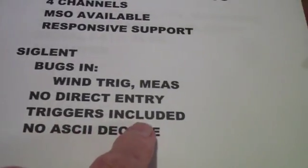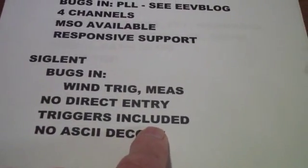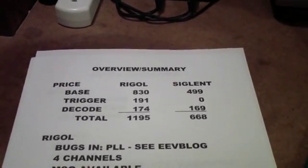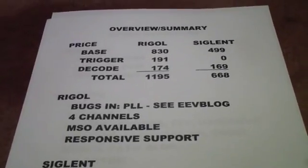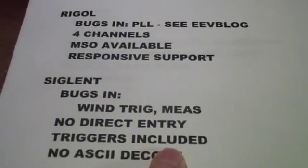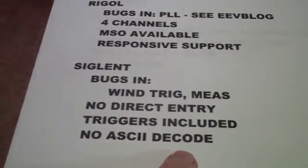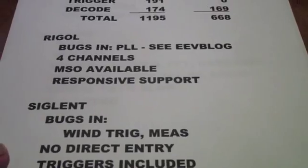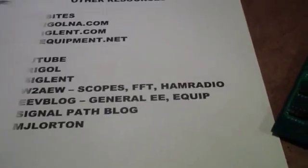The one advantage of the Siglent is all the triggers are included. The number of triggers is less, and if you pay extra for the triggers on the Rigol you do get some extra triggers that you don't get in the Siglent. A major downside for me is that there's no ASCII decode, and that's one of the major reasons I've decided to switch over to do a completely different set of videos.